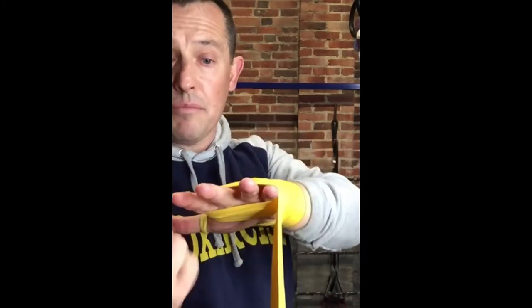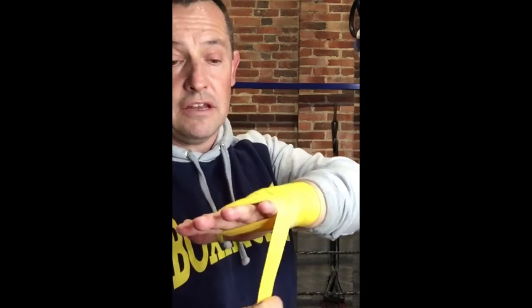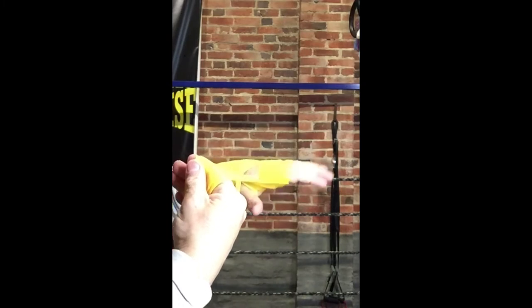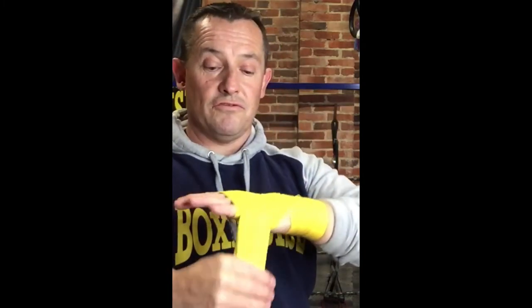What you need to do is to keep a gap of around about one finger between each, and then when you do this, from the side, make a fist and make sure that it doesn't pop up before continuing to wrap. That is going to save your middle knuckle.